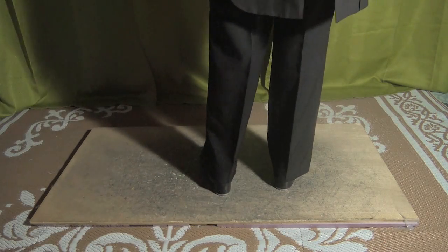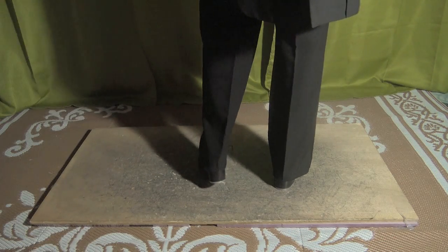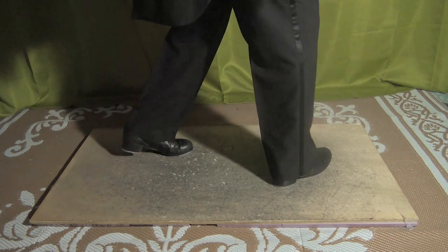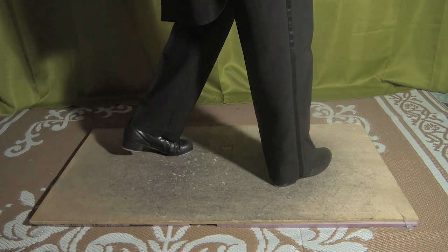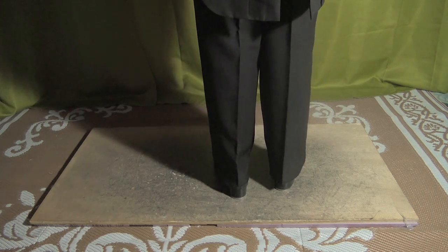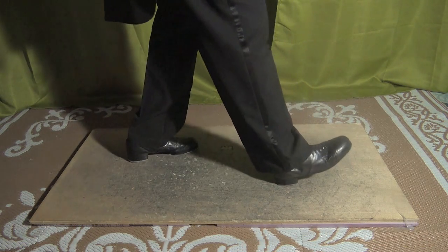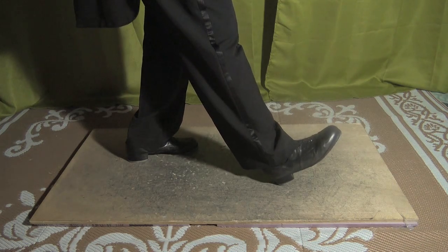All right, folks, let's begin. You're going to start with your left foot, and you're going to go touch, step. And when you do that last step, you're going to twist your body to the right. Five, six, seven, and touch, step. From here, you're going to spank on your right foot.